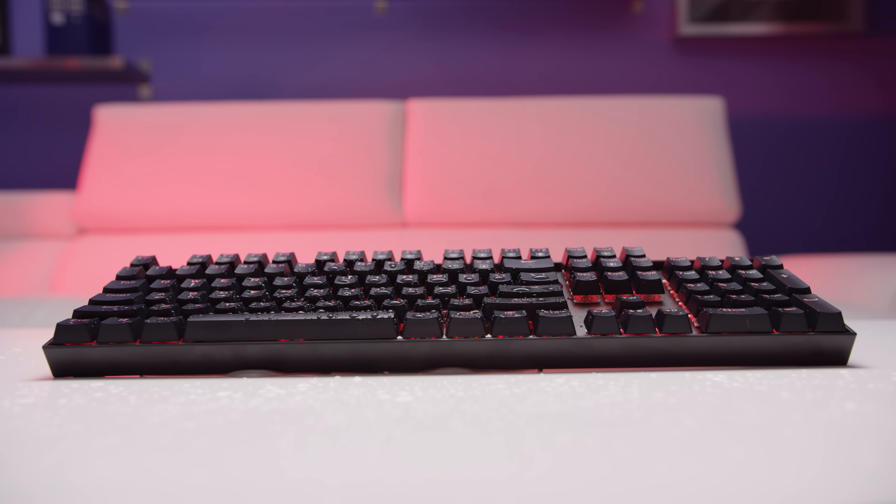The 10 keyless Z77 from E-Element is actually pretty sweet. Its Otemu Blue switches are a little louder than Cherry MX Blues but otherwise offer a very similar tactile experience. They also have some extra brackets around the cross that are supposed to increase stability, but you won't be able to add your own sound dampening O-rings. The build quality feels solid, and even though the backlight colors can't be changed on this version, it comes pre-loaded with 9 effects that are easy to control without software. They also included a few extra key switches in the box should the board's original PCB-mounted switches fail.